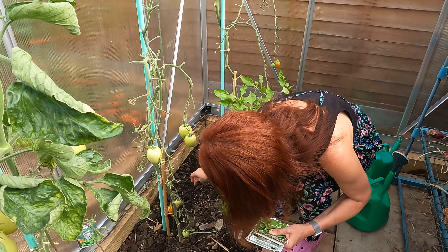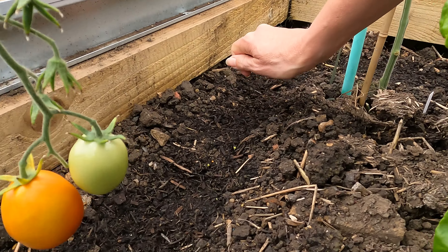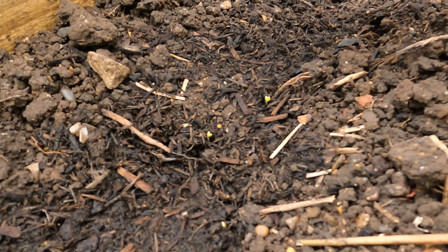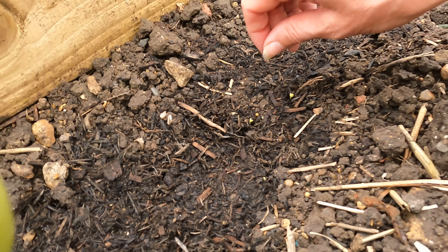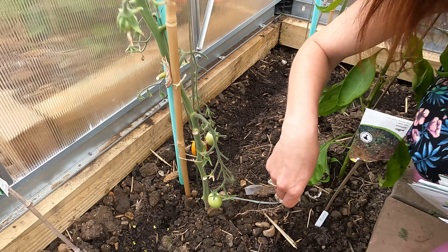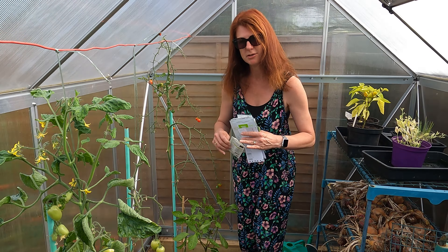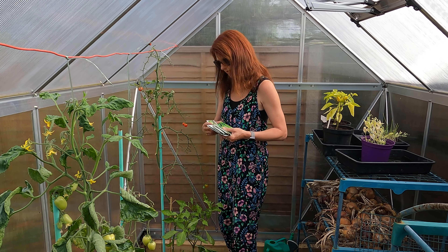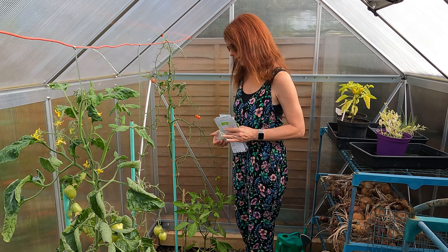Nothing's germinated there I don't think — well, there might be a couple of little ones actually. I think I have got a couple of little ones just popped through, and that's because the ground is so warm. Everyone thinks this time of year that you can't start anything off, but the ground's so warm things germinate so much quicker than they do at the start of the season when it's colder.